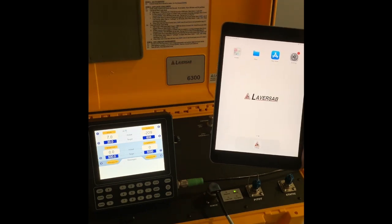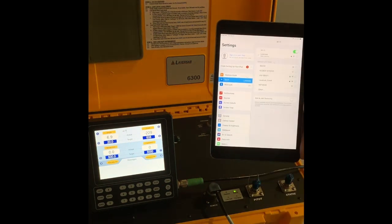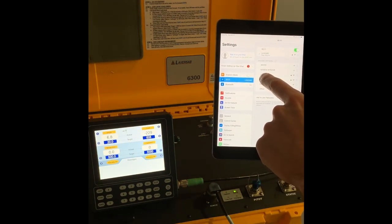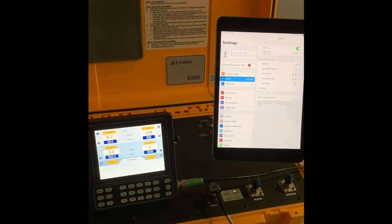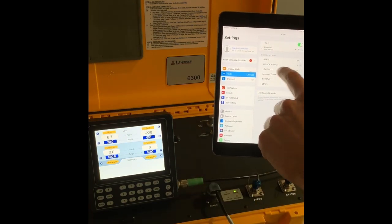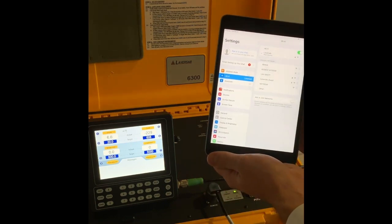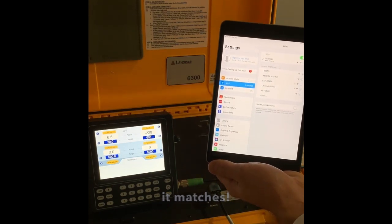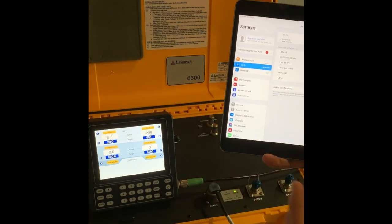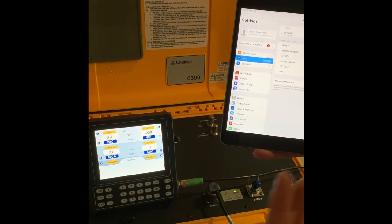After you download the app from the App Store, go into Settings, then Wi-Fi, and select the test set that has the same serial number as the test set you are using. Here you will see a Wi-Fi network showing up — LAV-86471. I will make a check here to make sure the serial number is matching, to ensure you're connecting to the right test set if multiple checks are going on in the same hangar with different boxes.